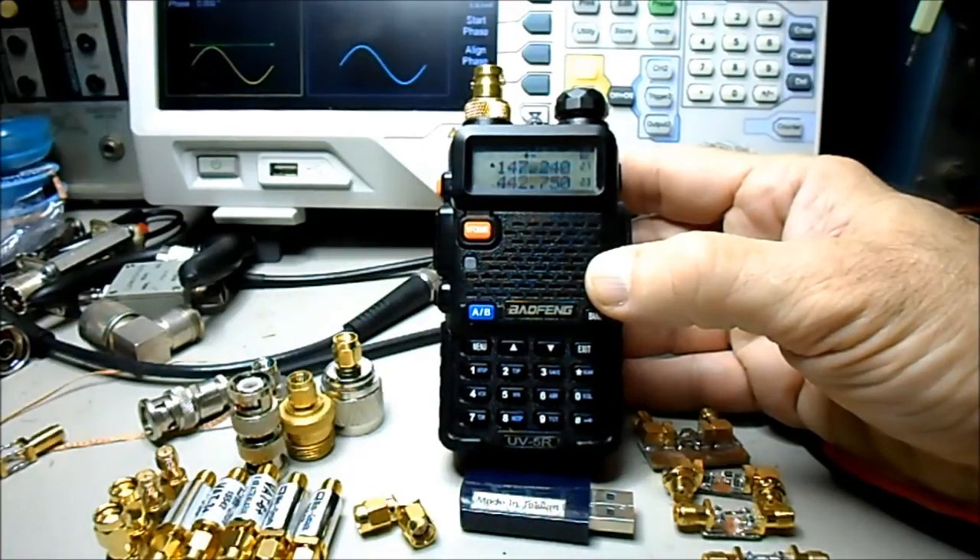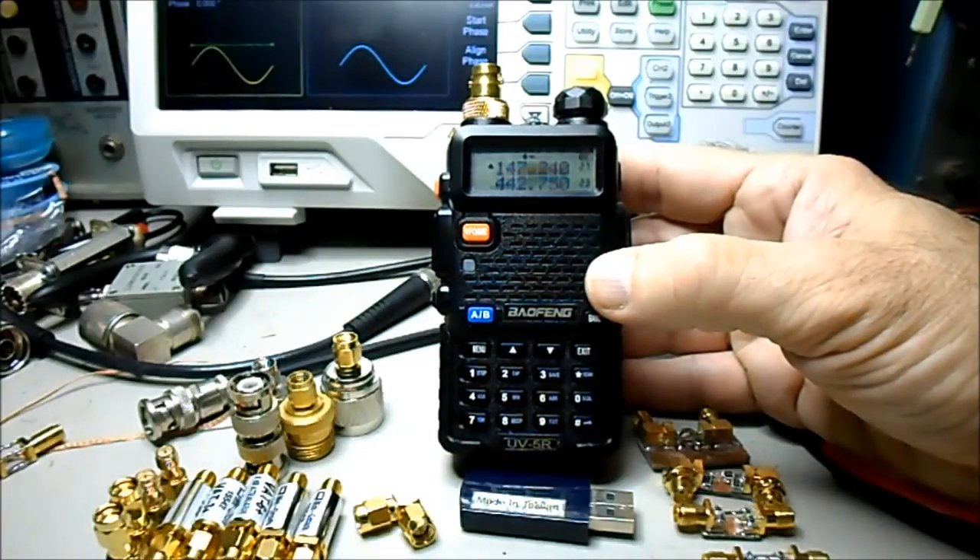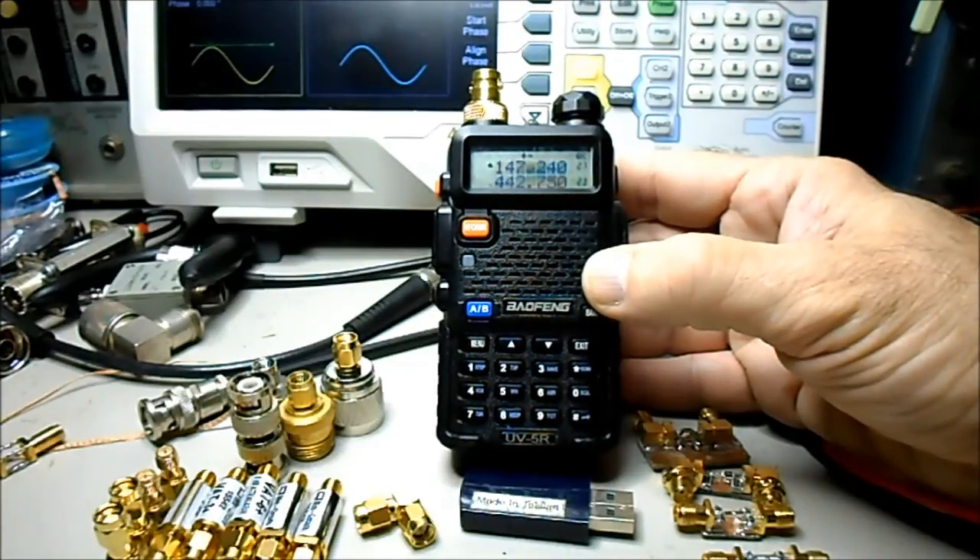You can still read the numbers and everything, but a lot of what I want to call the pixels — for lack of a better word — are kind of always on, dimmer than the numbers but always on. What happened was I was trying to do some testing with this into a dummy load with a wire pickup to feed it into the analyzer to check harmonics and things like that, so I had a lot of transmit time at full power on the handheld into the dummy load.